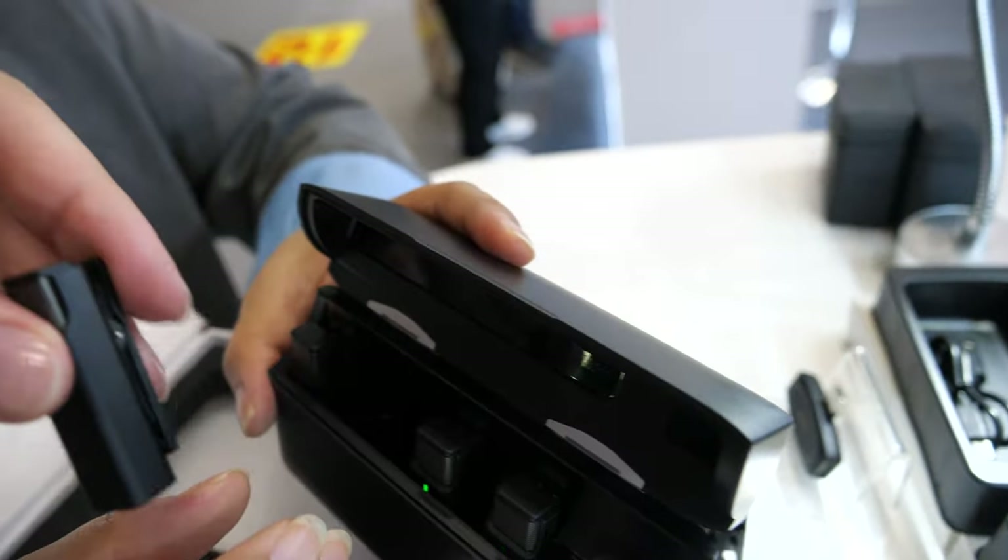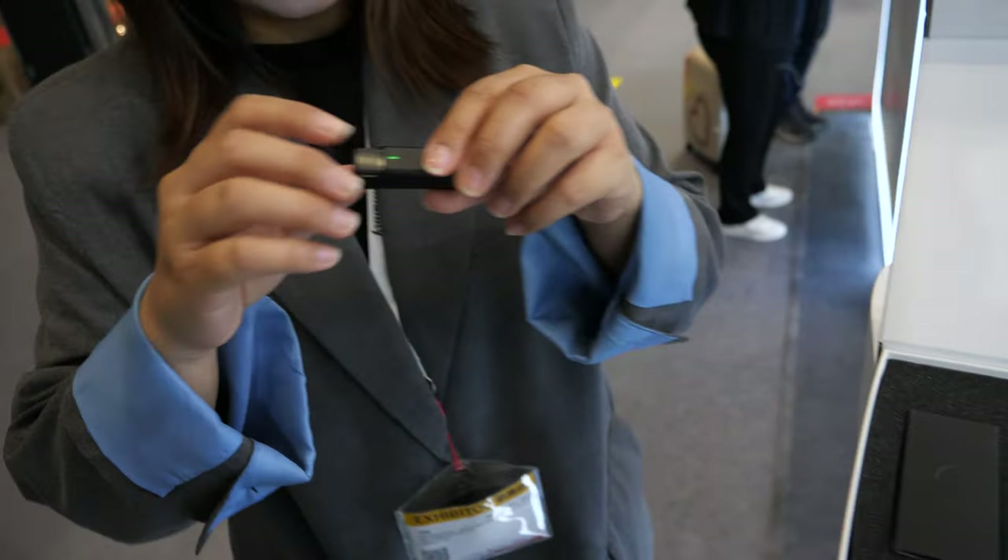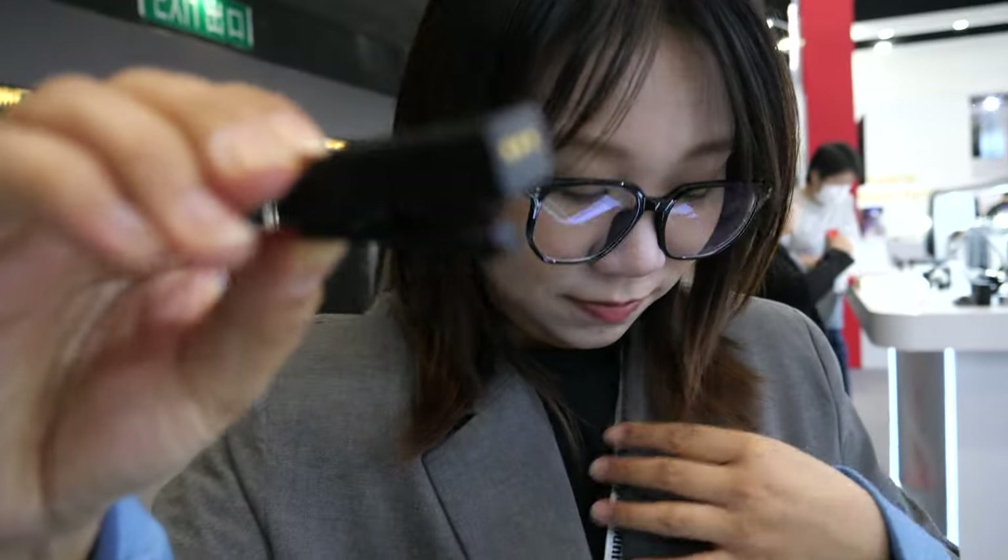You just clip it on very easily onto your clothes. It's very simple to use — you just need to clip it on. And it has good sound.